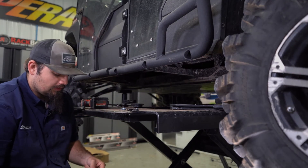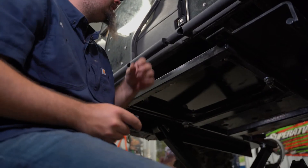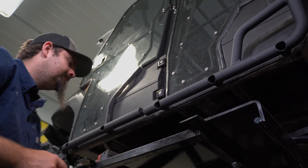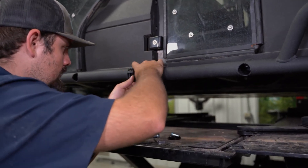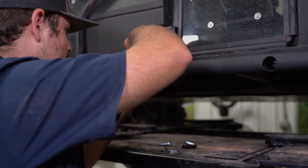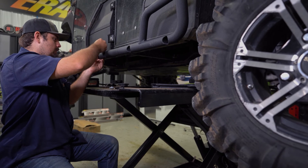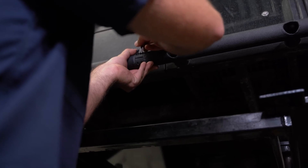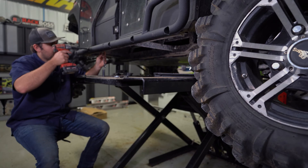Now that all our hardware is started, I like to remove the hardware from the coupling piece, couple the nerf bars together, and then fully tighten all the hardware. We take the lower portion of our clamp, get it lined up, pull the nerf bar sections together, start the hardware in the clamp, and run it down. Then we go ahead and fully tighten all of our hardware.